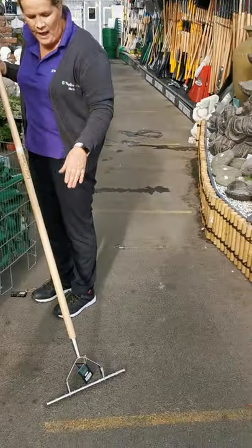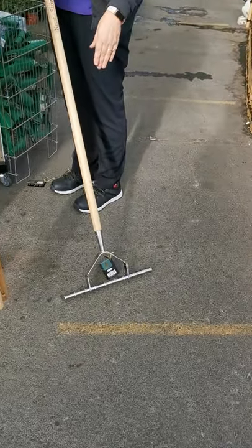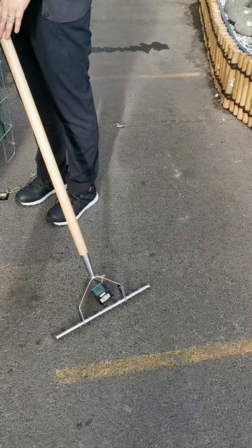You can just loosen up the soil before you apply the new lawn seed. Okay, thank you.